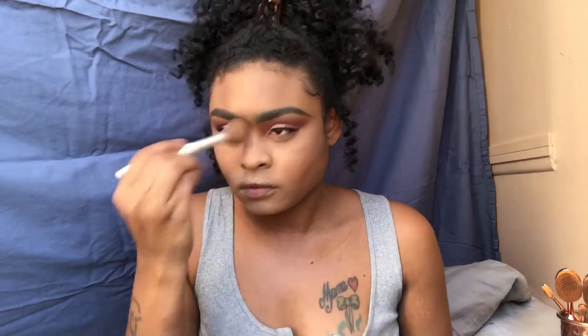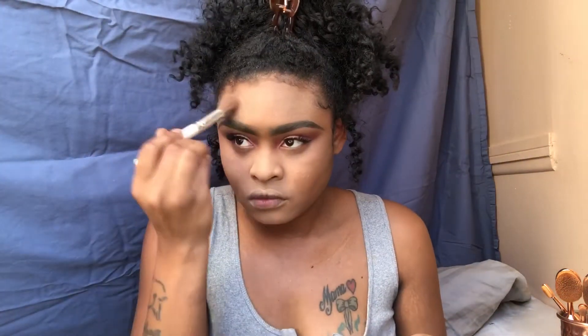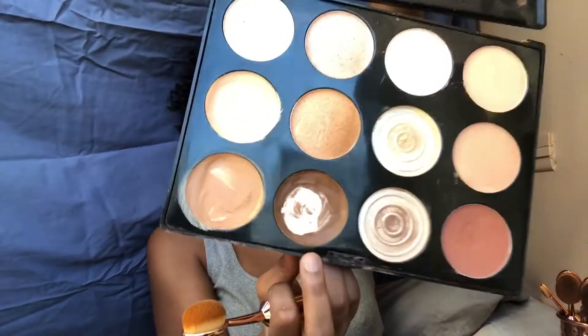Next I'm going to use the Maybelline Fit Me Setting Powder in number 20. I'll take a Wet n Wild brush — it's fairly dense and picks up a decent amount of product — and apply that on all areas to set my cream concealer. I'm not a fan of baking; maybe I'm doing it wrong, but I prefer to just apply the powder and wipe off any excess. Whatever sticks, sticks, and whatever doesn't isn't meant to be on my face. Feel free to give me tips in the comments!